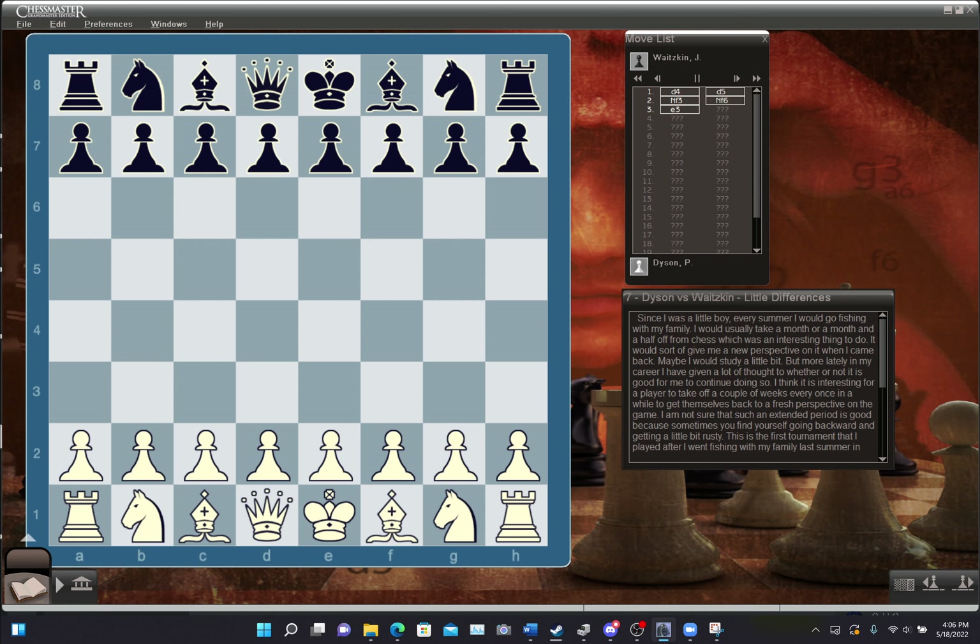This is the first tournament I played after I went fishing with my family last summer in '97. It was the Florida State Championship, played in Orlando. I actually won the tournament, but they wouldn't call me the official Florida State Champion because I'm not from Florida, which is a real shame. This was the third round game — my opponent's name was Dyson.